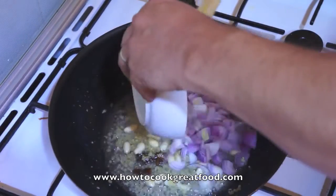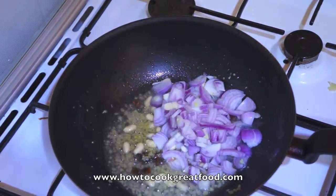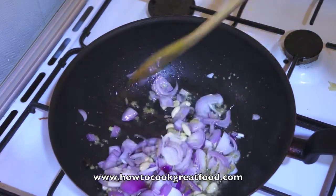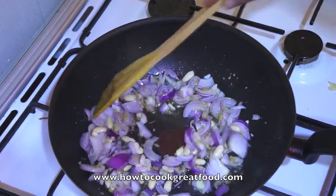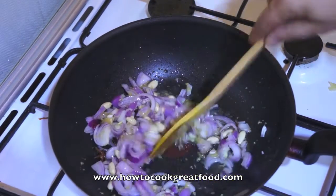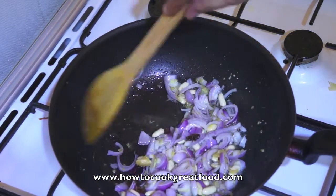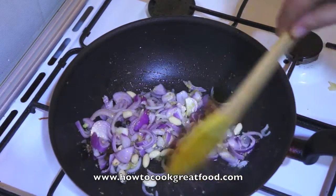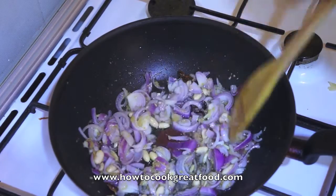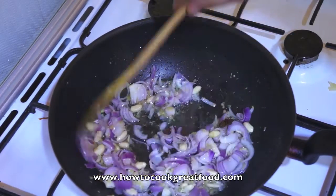Let's get our onion in. I'm using a red onion — you could of course use a white or any other type of onion. I prefer red onions; they're slightly stronger. We're going to cook this for three to four minutes to soften down those onions a little bit and get all those flavours happening together.